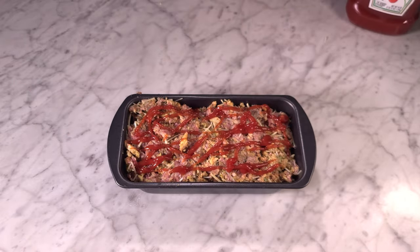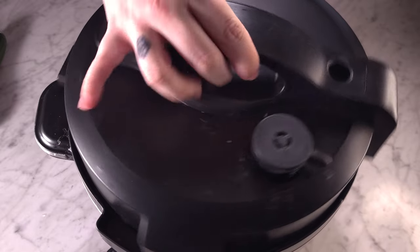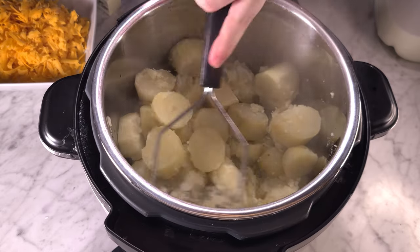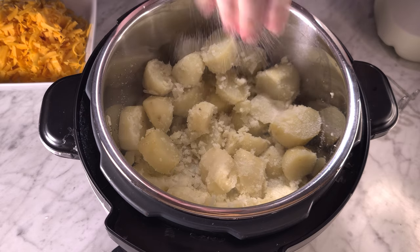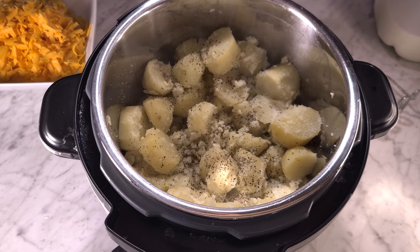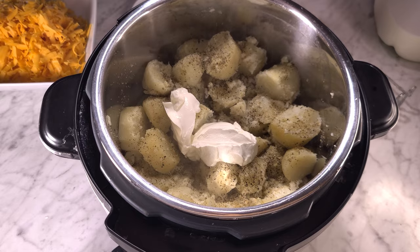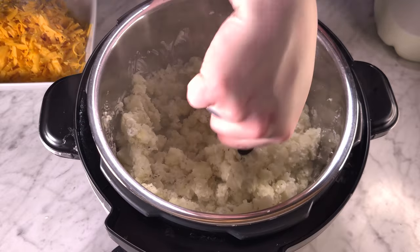I almost forgot — be sure to put ketchup on top before you put it in the oven! I'm also making mashed potatoes in my Instant Pot: cut them up, cook on high pressure for 15 minutes. I add about half a stick of butter and create a little butter nook to get it all melted with the hot potatoes, then throw in some Weber garlic parmesan seasoning, salt, pepper, sour cream, milk, cheese, and bacon bits.